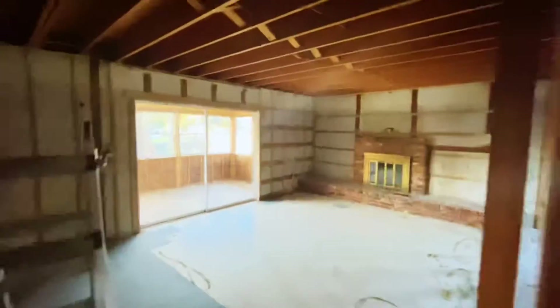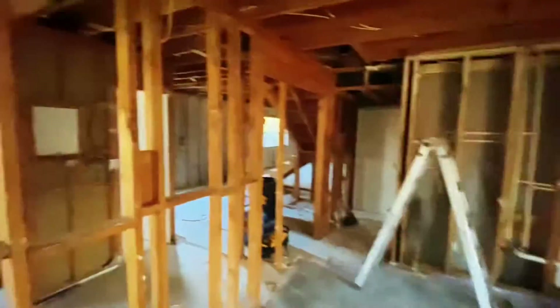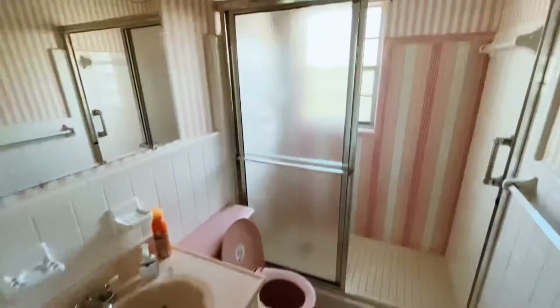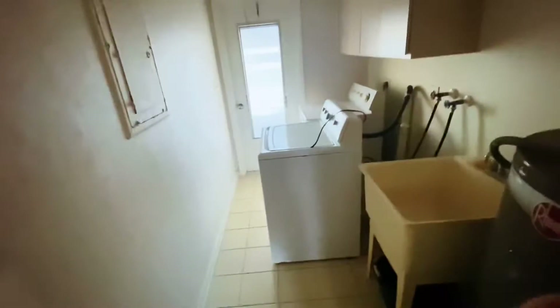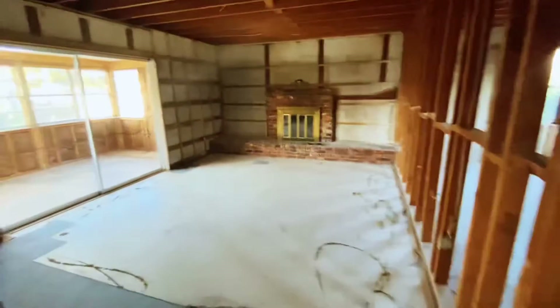So the guy came in here yesterday and tore out all the drywall in this room — that wall, that wall, ceiling. I wonder if we're gonna do this kitchen next, maybe work into this laundry room, or we can get started on tearing out this bathroom. I'm gonna call this the Patrick bathroom. Or maybe we could start on this fireplace.